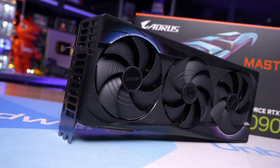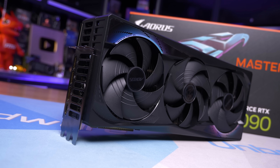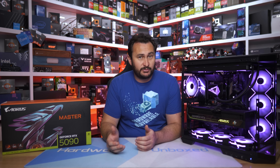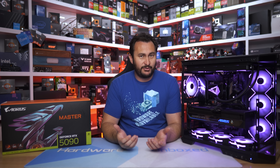Both perform very well, and if you prefer the look of the Supreme SOC that might be your preference. For those who may complain about reviewing a card you can't really buy right now at a reasonable price — the idea is to see how these various RTX 5090 models stack up, so that when they're eventually available at a reasonable price, you know which model best suits your needs. That's the point of reviewing a product, and with that I'll end this video.